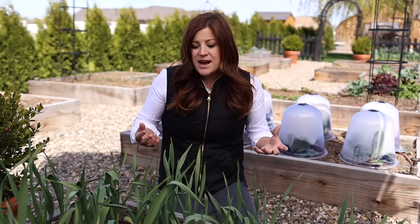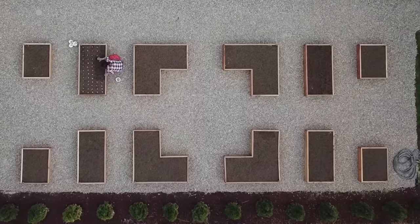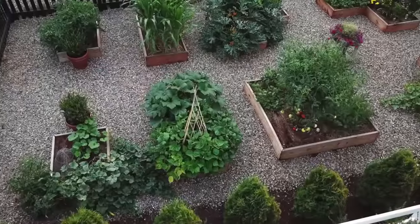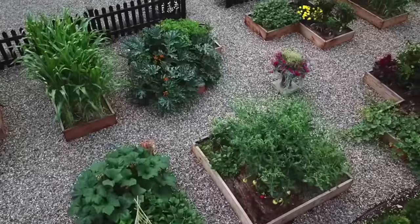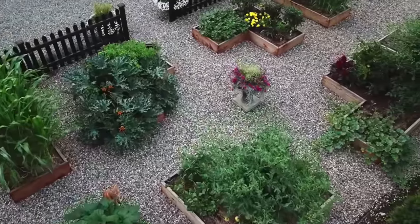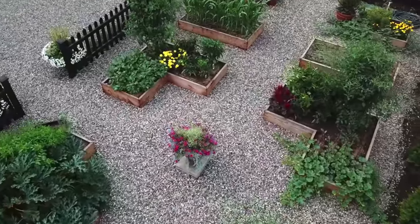For me, this is kind of a purely aesthetic reason, but raised beds tend to make a garden look tidy. You can lay it out exactly how you want it to. I've got some custom beds in an L shape that I really love. It creates a centerpiece in my garden, and sometimes creating a space that's more tidy and pretty makes you want to spend more time in it.